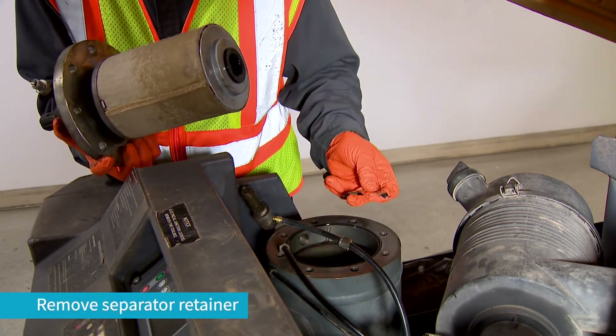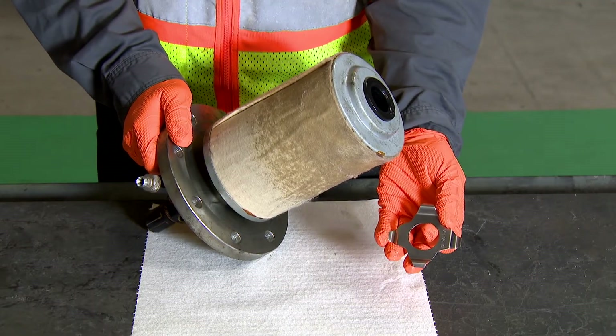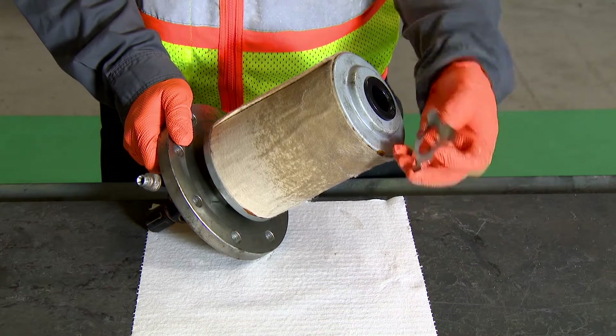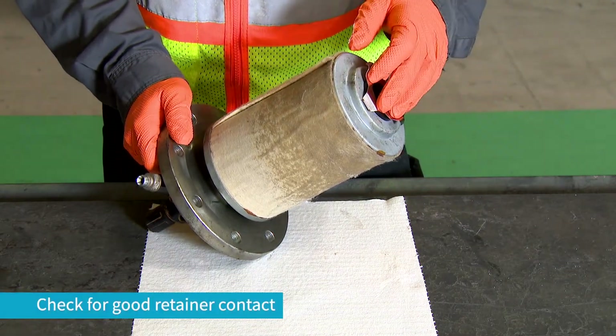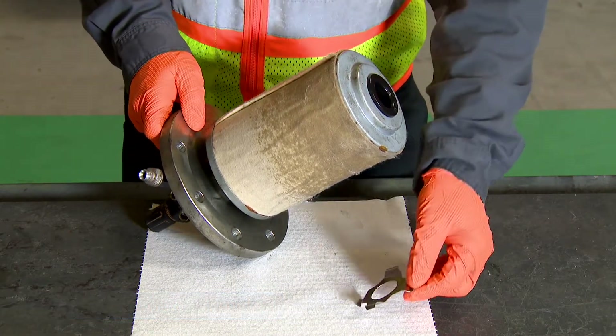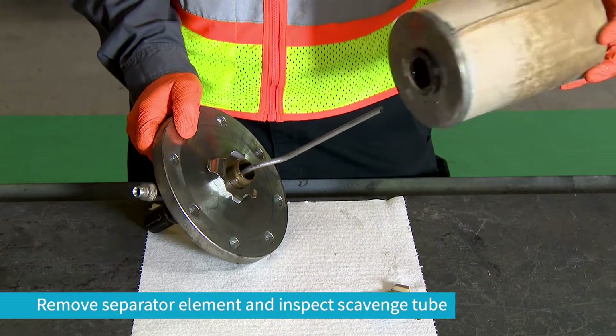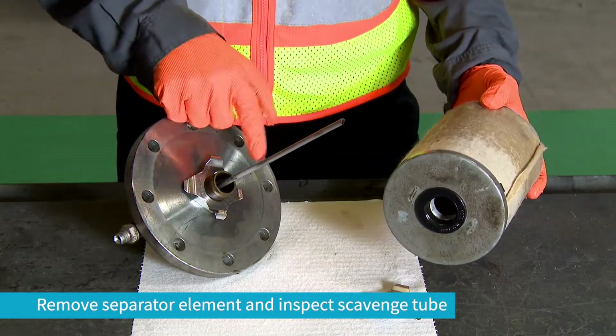Also remove the separator retainer. With the separator and retainer removed, we can inspect and clean the retainer. Make sure there is good contact between the retainer and the separator element. Next, remove the separator element from the lid and inspect the scavenge tube for position and for blockage.